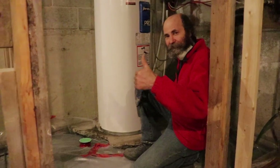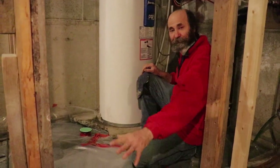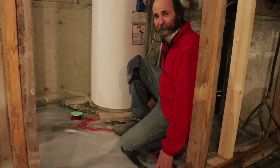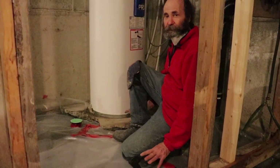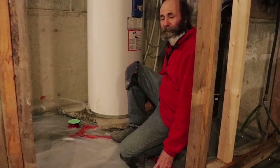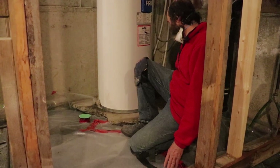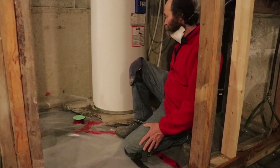Hello my friends, here is Bayan with Bayan Reno. In this video we're gonna show you how to repair some concrete floor. Here we just had to break this floor to put in some pipes, new pipes underneath, and now we're just gonna repair it.